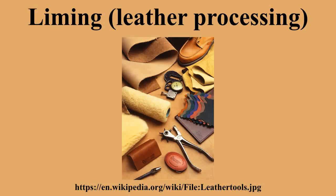In traditional processing, liming and unhairing were indivisible and took place at the same time. Modern liming methods, and in particular the processing of sheepskins, involve the hair being removed first and then the hide limed in a liming drum. In hair-save technology, the hides are unhaired first and then limed for a further 12 to 18 hours.